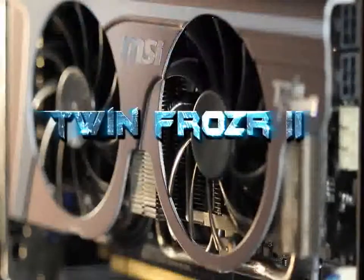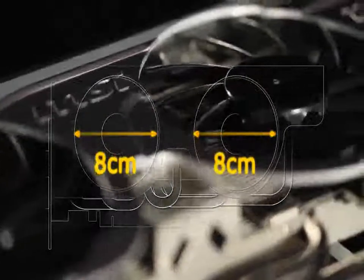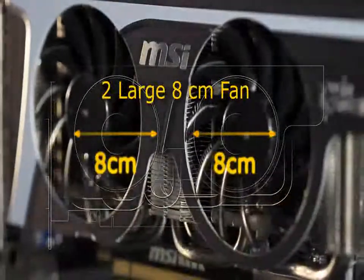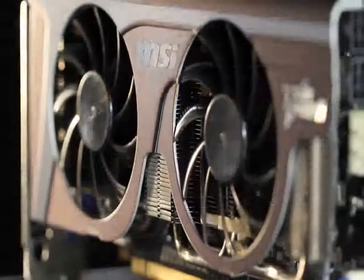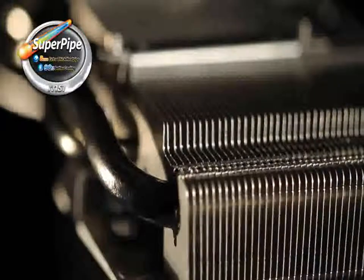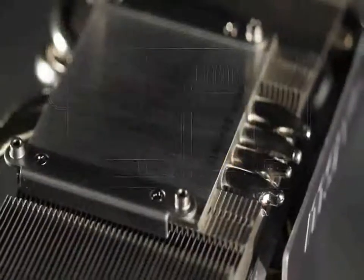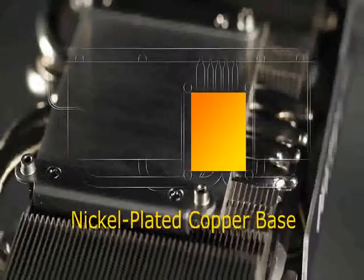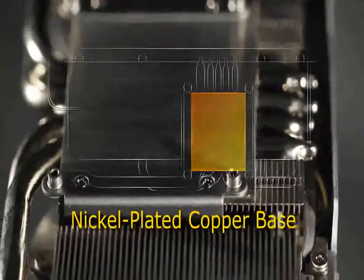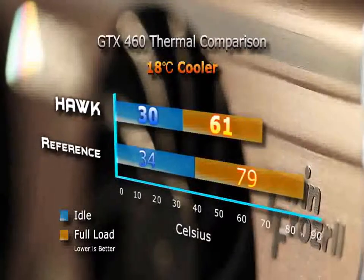The Twin Frozr features two large 8cm fans that are bigger than those found in similar products and are designed to provide greater airflow at lower RPM, providing excellent heat dissipation quietly. They work in conjunction with four 8mm heat pipes and a nickel-plated copper base to quickly and evenly transfer heat to the heat fins to be rapidly eliminated. Tests show that the Twin Frozr reduces heat by 18 degrees Celsius and noise by 8.1 decibels.